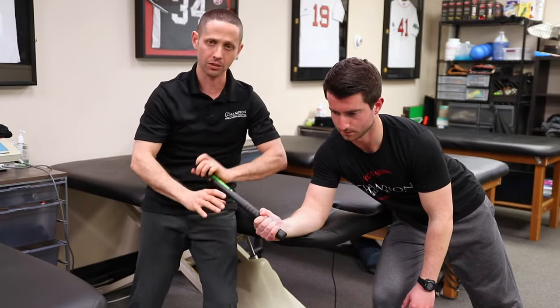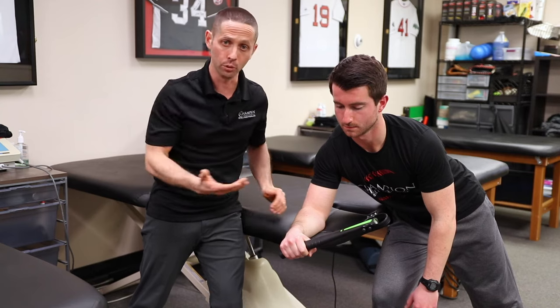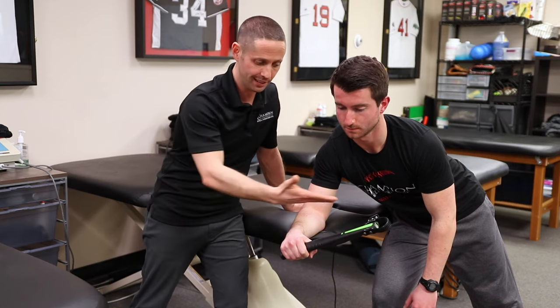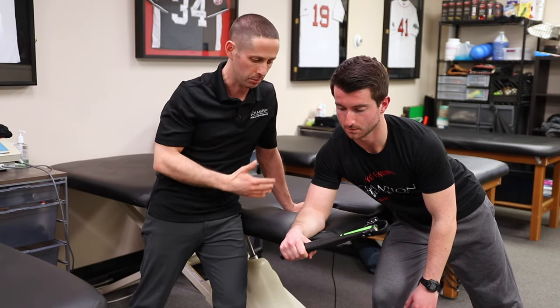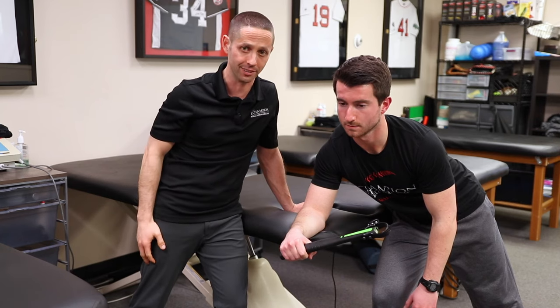By doing this manually, I can really make sure that I'm giving resistance in the areas where he's a little weak, making sure it's smooth throughout the range of motion. I can come closer or further down the stick to increase or decrease the resistance — it's a great way to get both pronation and supination in a nice manual resistance exercise.